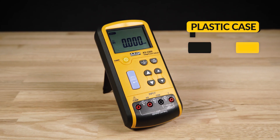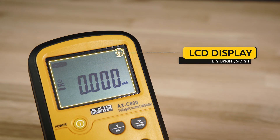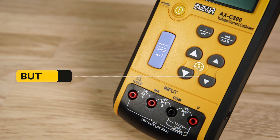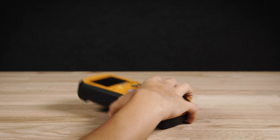The calibrator is made of a durable anti-slip plastic case. It has a big bright 5-digit LCD display, function and control buttons, input-output terminals, and a backstand for higher convenience.